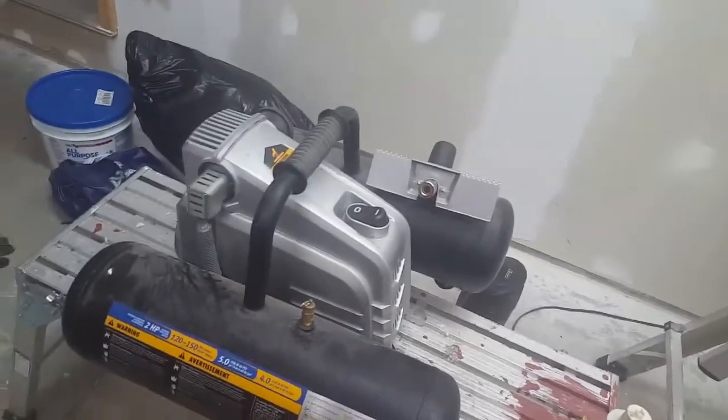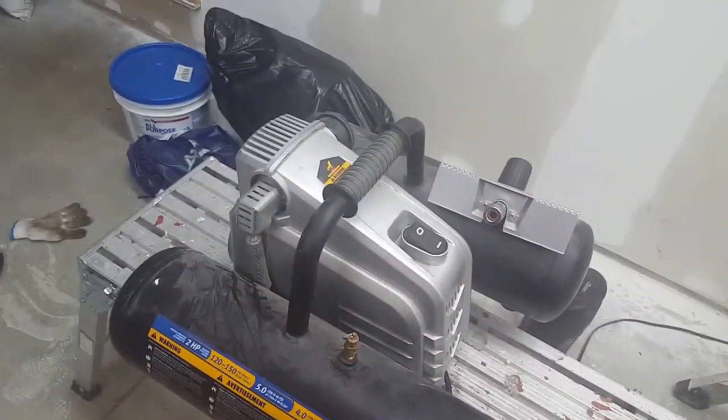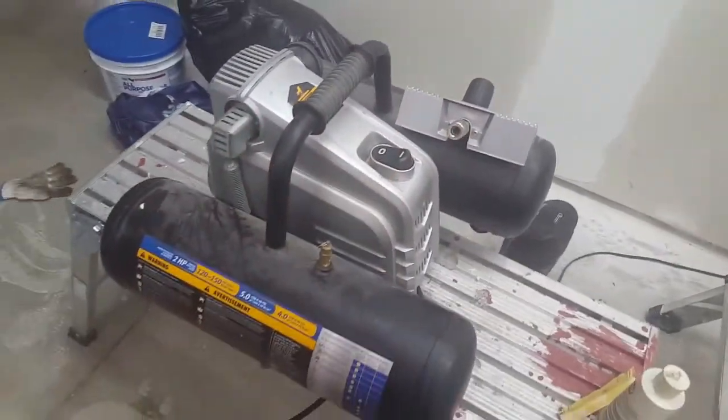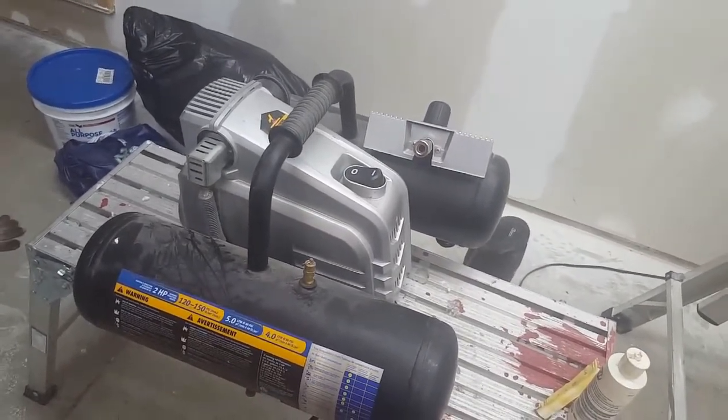One thing about this compressor is that it's oil-free, which means it's extremely loud. I'm not sure how well that sound translates through the video, but trust me, it's loud.